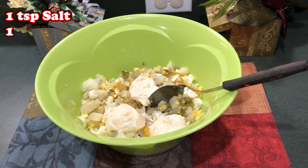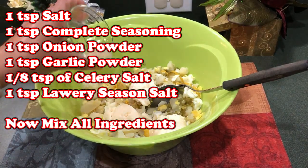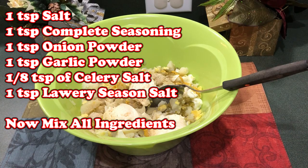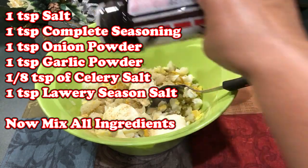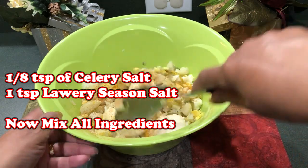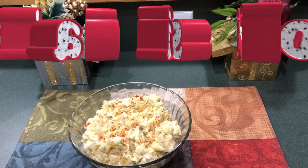Now we're going to add some seasoning. I have a little salt complete, onion powder, garlic powder — just going to add a little of that in here; you have to taste it. I also add just a little bit of celery salt — just a little because it's a very strong seasoning. And I add a little Larry's seasoning salt — I use just a little in my potato salad. Okay now we're going to mix this all up. I topped it with a little paprika. The potato salad is now ready.